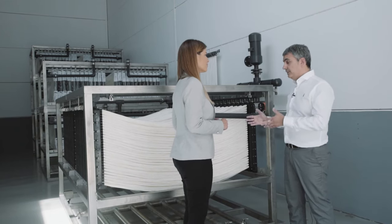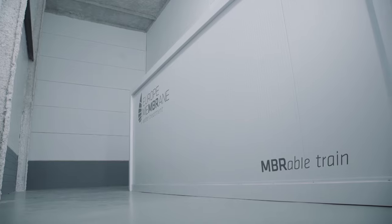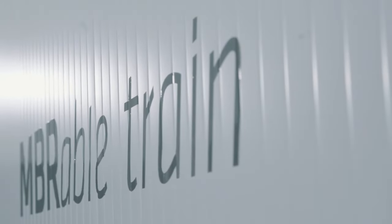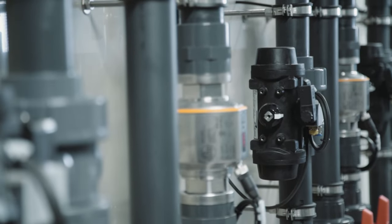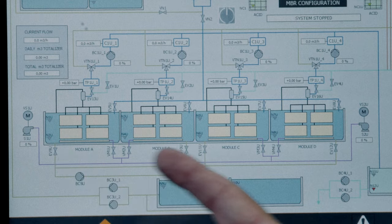Currently, engineering companies have good knowledge and experience in the design of MBRs, so they can design a complete ultrafiltration unit. Anyway, to make things even easier, more simple and cheaper, we can supply our product Embrable Train — that is, our Embrable cassette with all the equipment needed to integrate the cassette with the biological reactor in a plug-and-play concept.